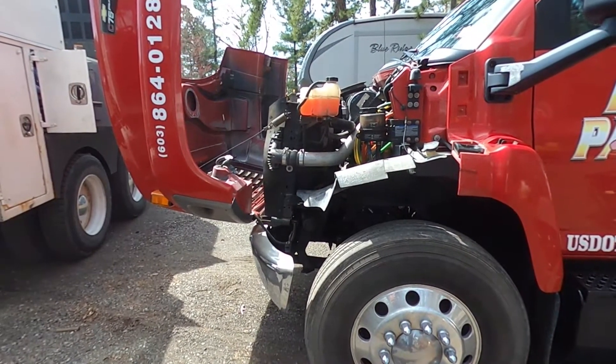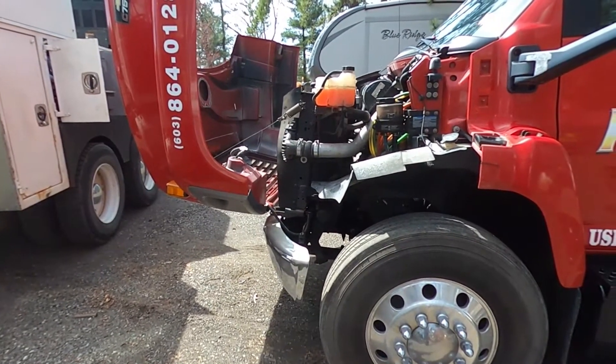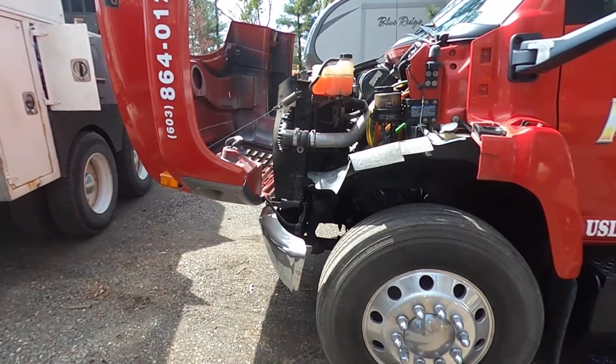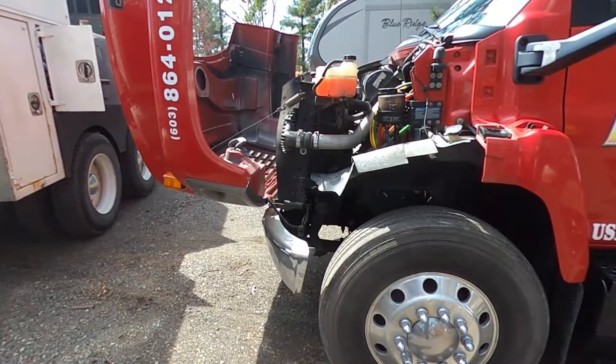Alright, so we got this 3126. Got a little skip to it. I'm getting it warmed up. I'm going to put it on ET, get a little injection cut out. It checks out any codes.